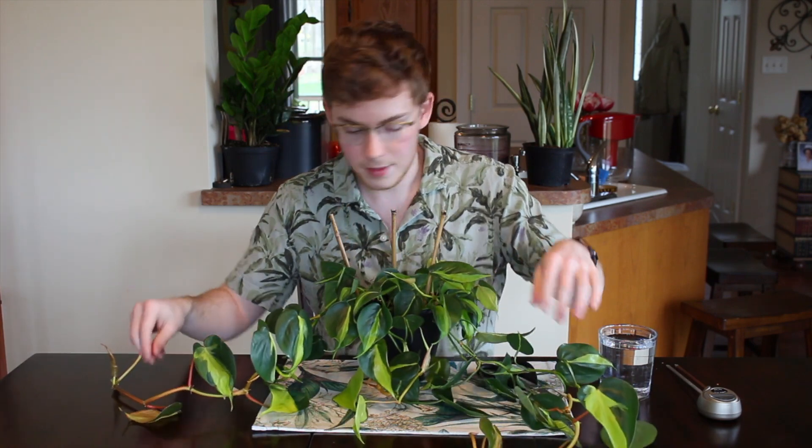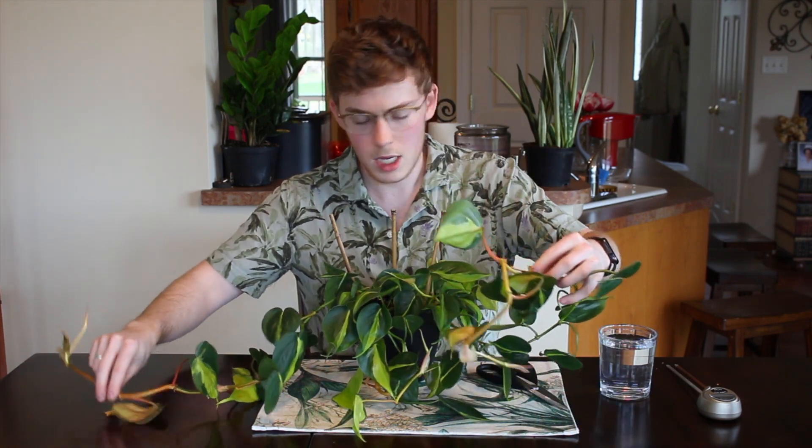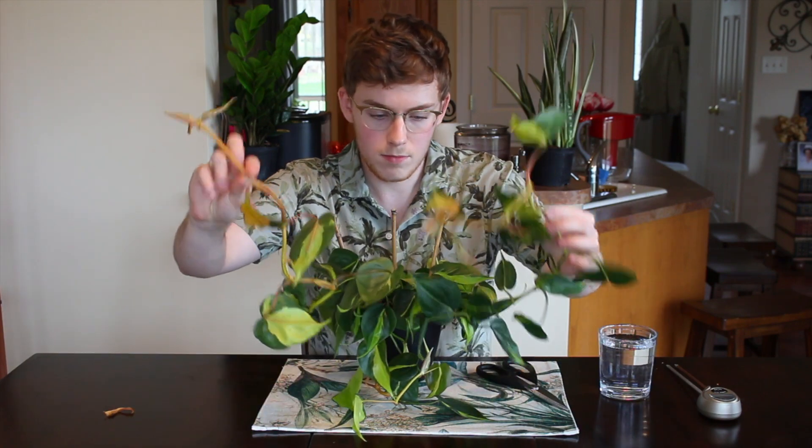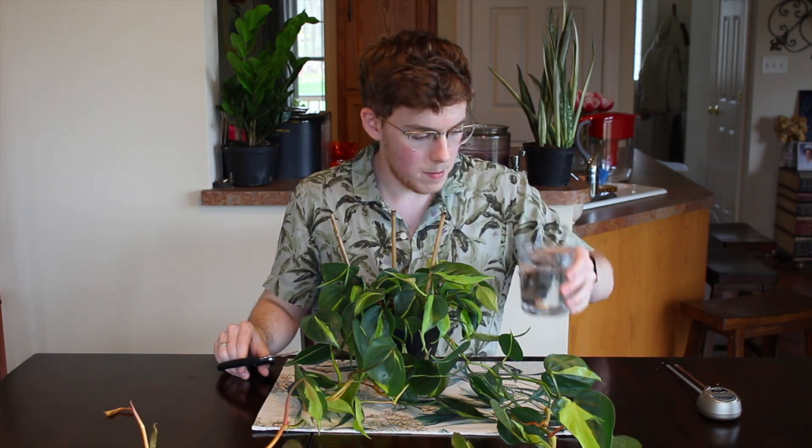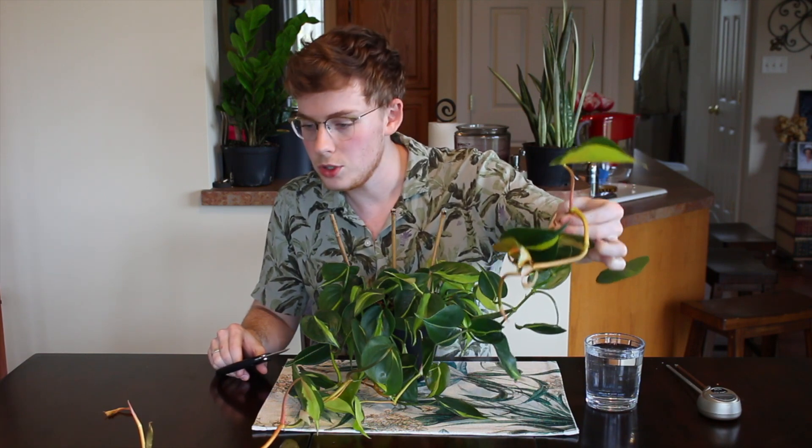Just like with pothos or any other philodendron, I'm going to show you how to propagate this. I'm going to take a cutting off of both of these vines. I have my clean shears and a cup of clean room-temperature water, and I'm just going to cut anywhere along this stem.